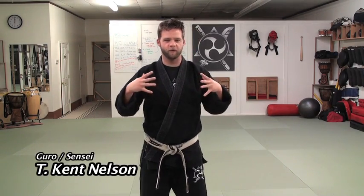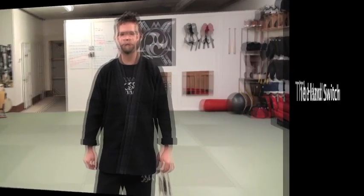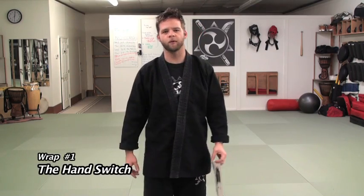Hey guys, I'm glad you could join me today. Today we're going to talk about one of the things that we first learn when we get into martial arts, and it usually gives people a bunch of headaches when they first start — and that's how to properly tie our belt.